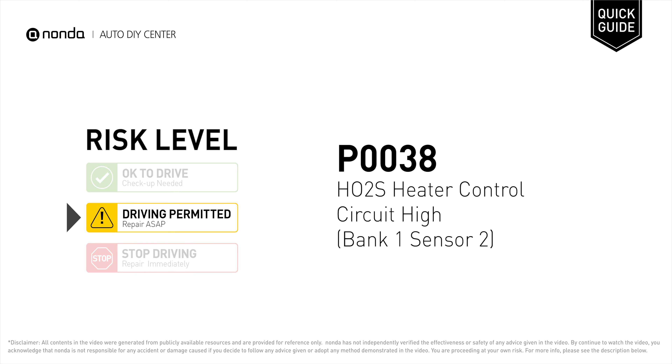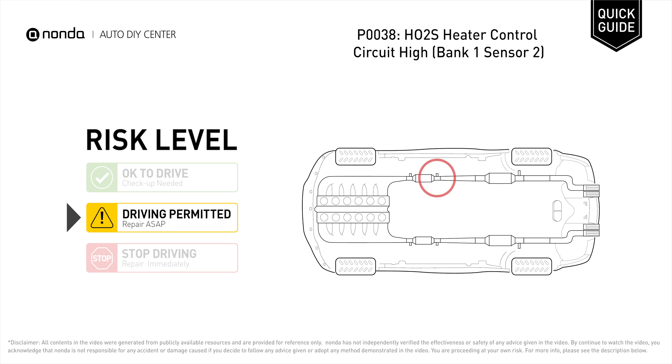P0038 is a diagnostic trouble code for HO2S heater control circuit high at Bank 1 Sensor 2. Under this circumstance, short distance driving is permitted, but your vehicle should be repaired ASAP. P0038 may be triggered when your vehicle's control module detects a fault in the heater circuit and oxygen sensor Bank 1 Sensor 2.